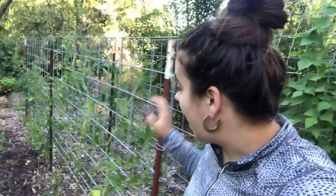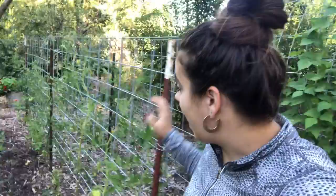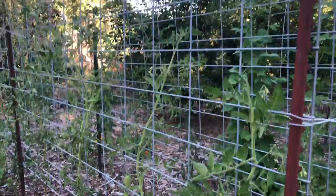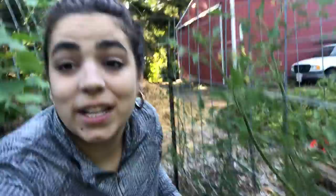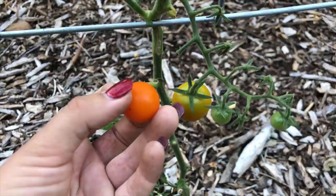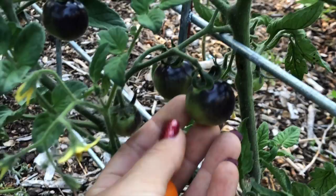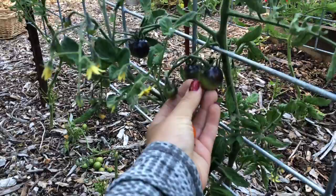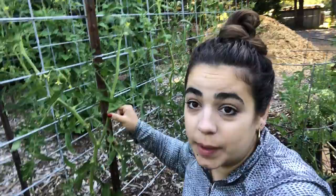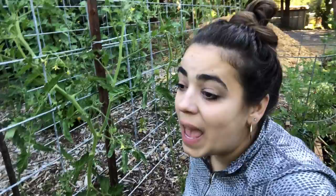Moving on to my tomato trellis — I am so happy with how it's holding up. I know the soil in this area needs work for next year because tomatoes planted in the ground over there are thriving more than these. We are starting to get some fruit; there are some San Marzanos, though the 115-degree days slowed things down a bit. I just found something exciting — my first tomato to get any color, which we're going to pick together today. I also spotted some Indigo Rose tomatoes for the first time, with tons of flowers on the plant. My major goal this year was to trellis and prune them well, which I've done on this trellis.